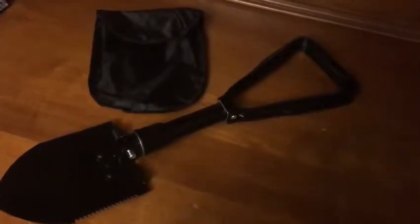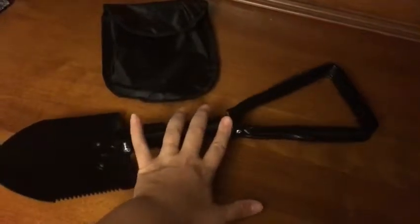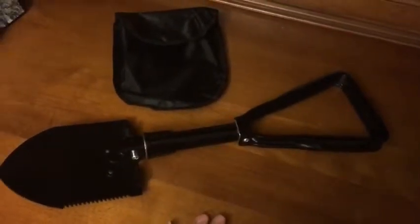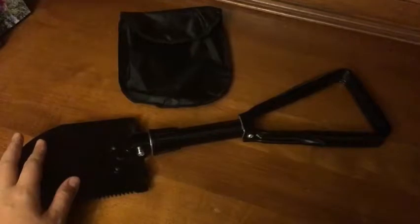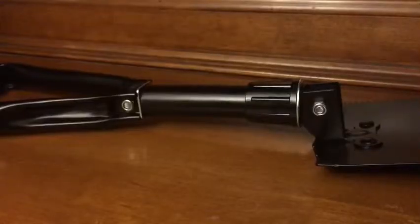We're looking at this folding and trenching shovel by JTL Outdoor Gear. Just to give you an idea of the size, it's great for travel. We use it a lot for camping. It is compact, portable, and it does fold down, and I'll show you that in just a second.